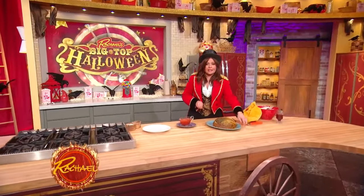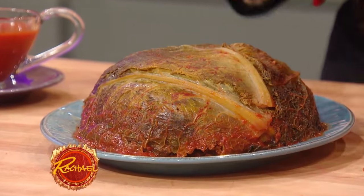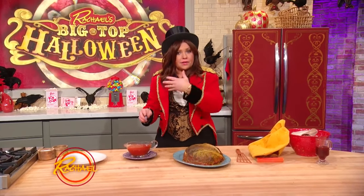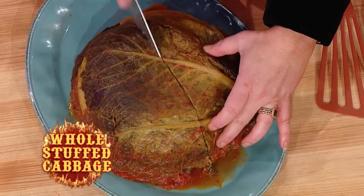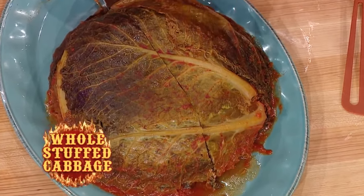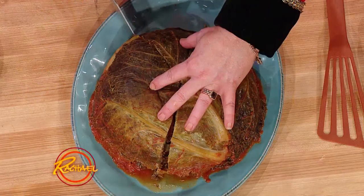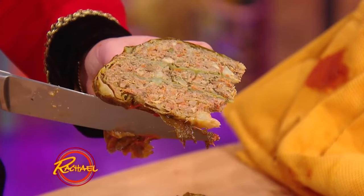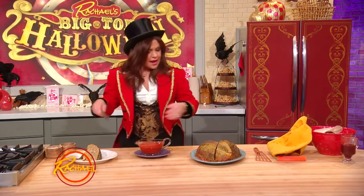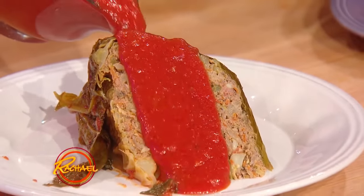When you take your giant whole head of stuffed cabbage out of the oven, let it cool a little bit. I used a giant spatula to take it out of the Dutch oven. I put it on the cutting board to cut away the cheesecloth that holds the brain together while it's roasting. Then you're going to cut into it kind of like a bundt cake — a bundt brain, I guess. When you pull it out, there are three separate layers: basically three layers of meatloaf separated by your leaves of cabbage. Then you take your pan juices and that tomato sauce left in the bottom of the pot and pour that over the top to serve.